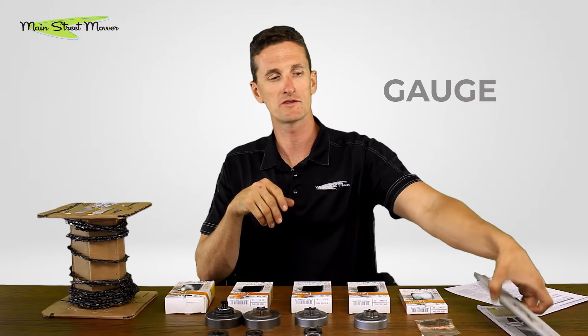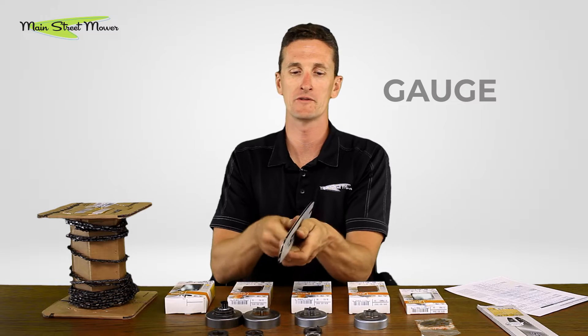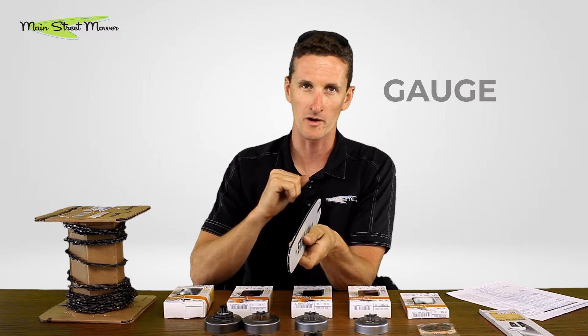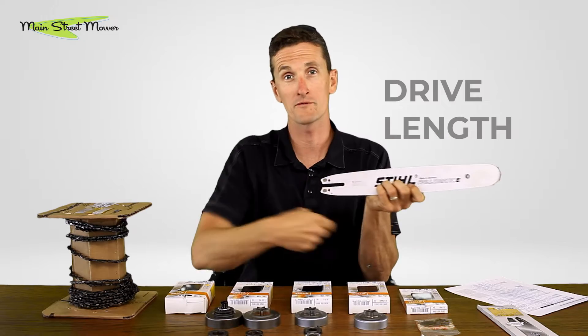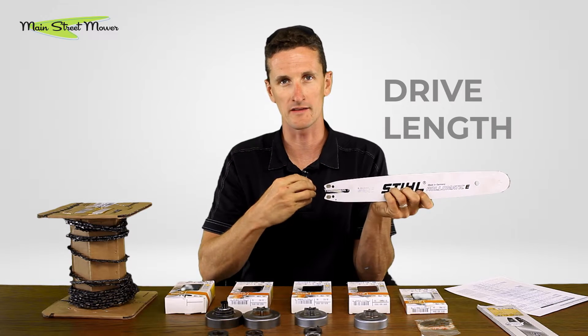What is the gauge? That is the thickness of the drive tooth. The drive tooth actually sits down in the groove of the bar and you want it to match the spacing of the bar properly. And then finally, the amount of drive links it takes to span the circumference of the bar and the sprocket.